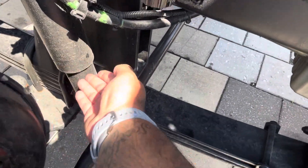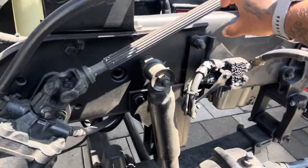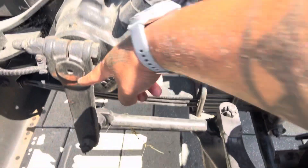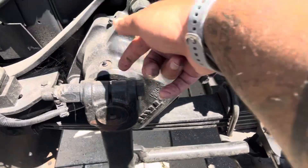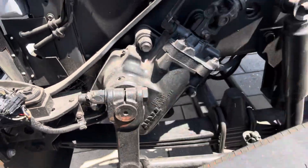That's your shock absorber — make sure it's not leaking, it can leak right in here. If you hold on to this bar right here, which is your steering linkage, and if you got play in your pitman arm, you may have a bad bolt right here. And if you have a bad bolt, I'm going to show you how to cut through it and fix it.